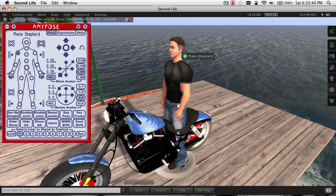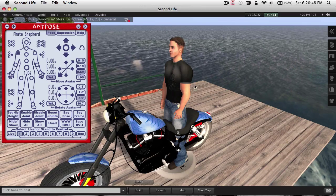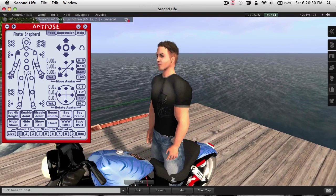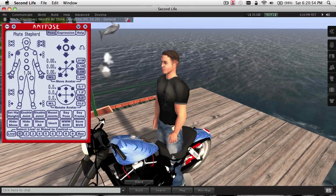Hello, this is Fate Shepard, creator of the AnyPose Pose Stand. This is just a brief tutorial on how to create poses for motorcycles, or actually any vehicle that's really low to the ground.